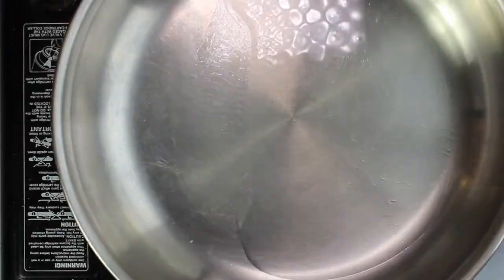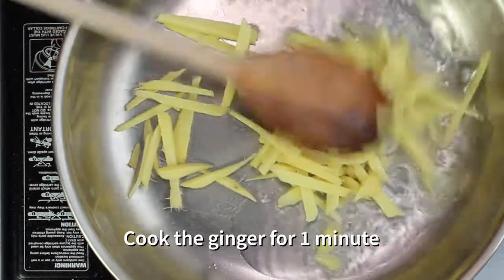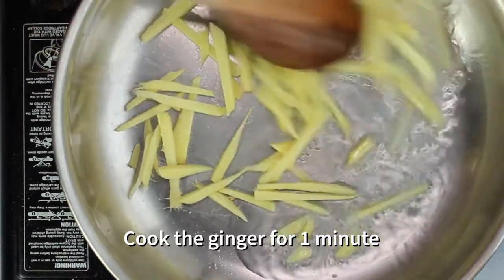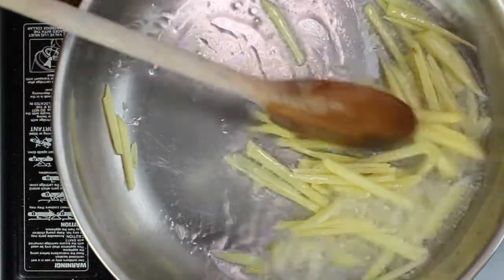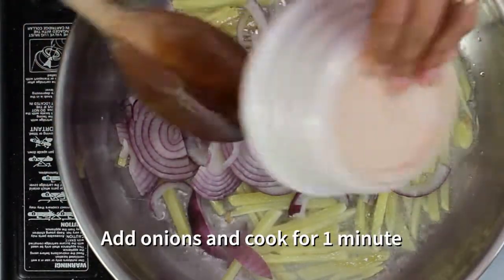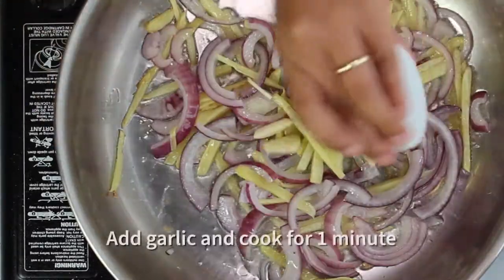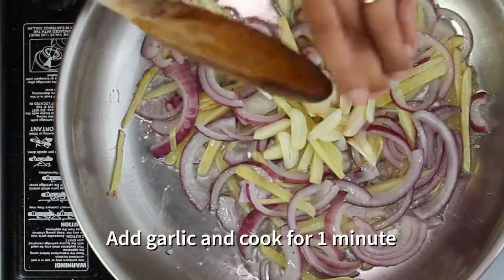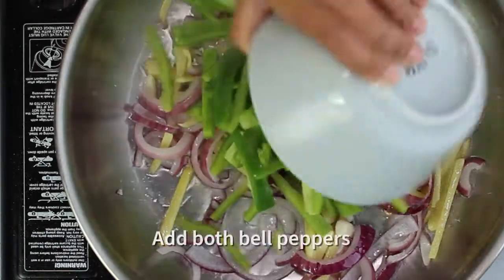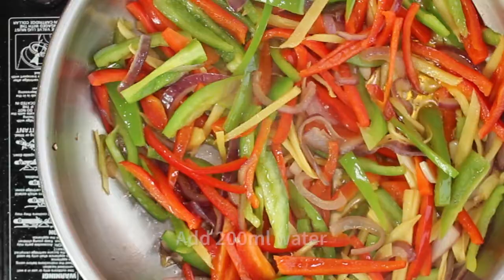Heat some oil in a frying pan, about 2 tablespoons. Then add the ginger and cook for about a minute. Then you can add the onions and cook for about a minute. Then add the garlic and cook for a minute. Next up are the bell peppers — add them and mix it all about.